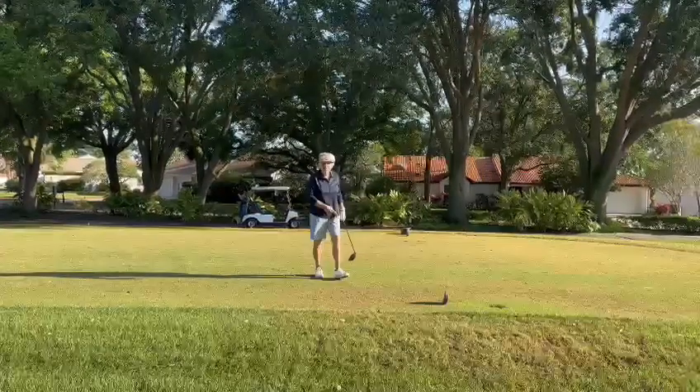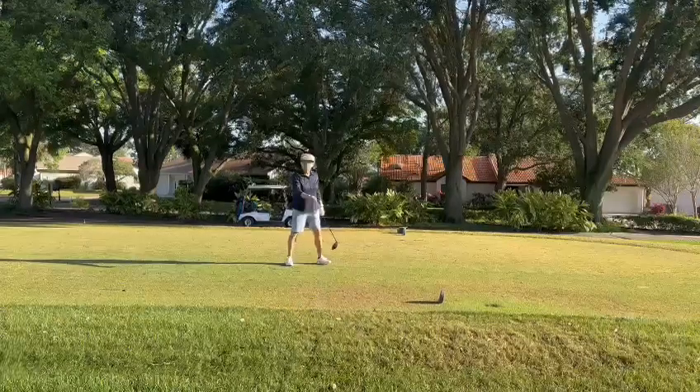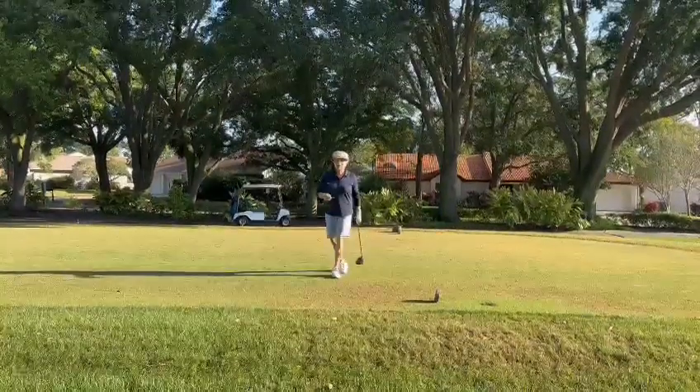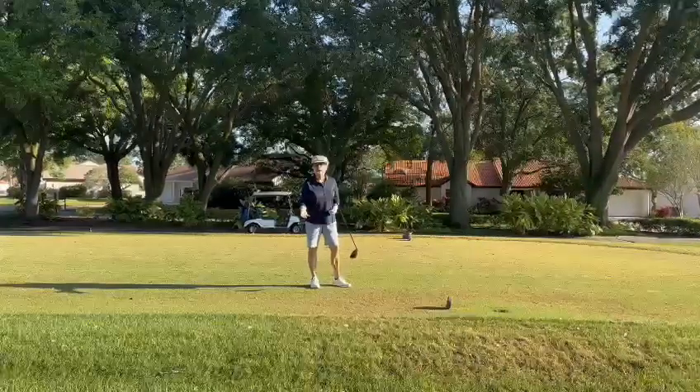So you can tee it up anywhere in this area — you don't have to do it right between the tees. Keep in mind, you've got plenty of space, and lots of times it's a better spot a little bit back.